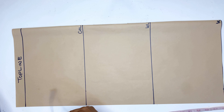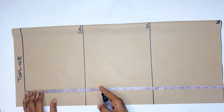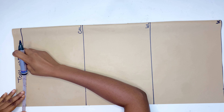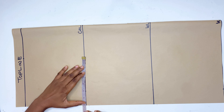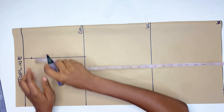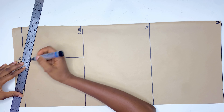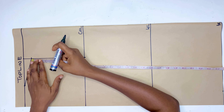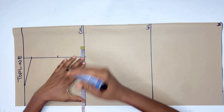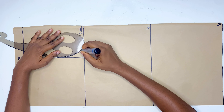Now we are going to be drafting for the back. I'm going ahead to mark out my chest line, waistline, and hip line. After that I'll mark half of my shoulder measurement on the top line all the way down to the chest line. Then I go down by 1 inch, mark 3 inches for the standard neck width, and draw the shoulder. From the shoulder I divide it by 2, mark a quarter of my bust measurement on the chest line, and connect it using a French curve for the armhole.